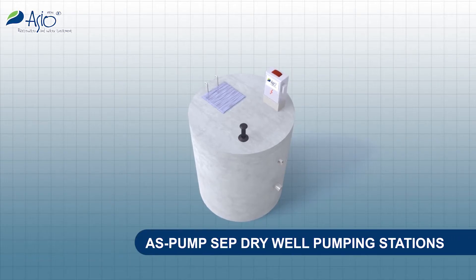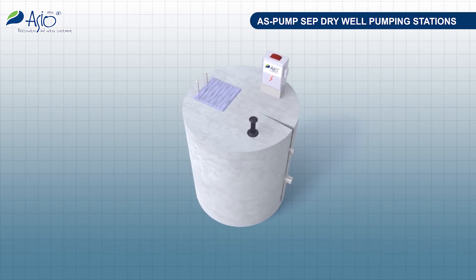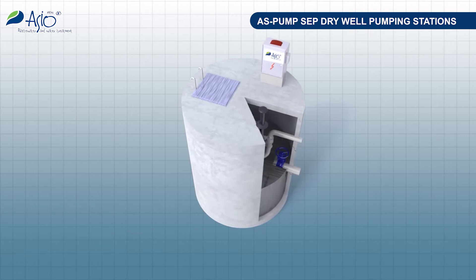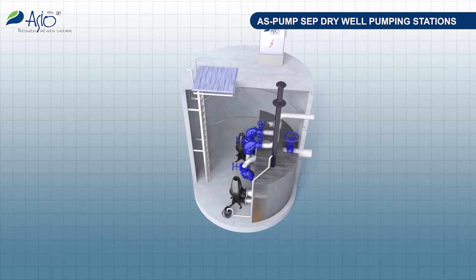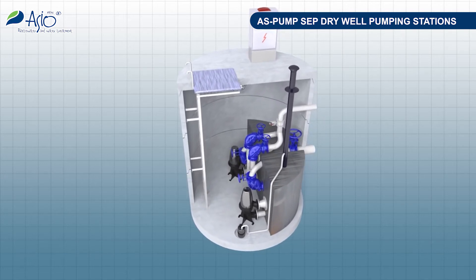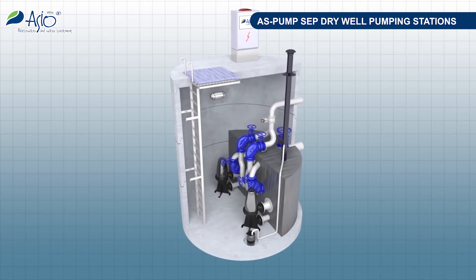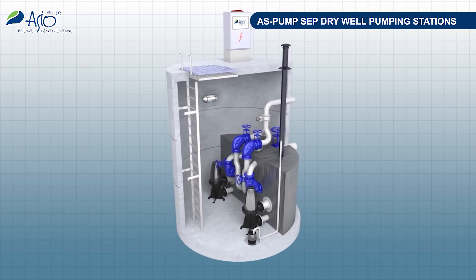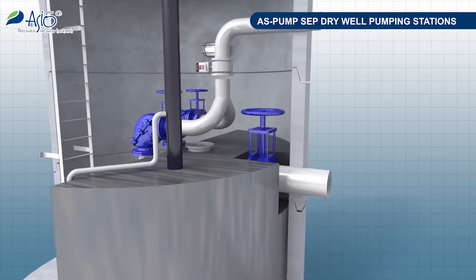AS Pump SEP Dry Well Pumping Stations represent the best alternative to conventional stations. Their compact design reduces the costs and the installation time. Due to their separation of solids, blocking of pumps is prevented, which significantly reduces servicing requirements and operating costs.